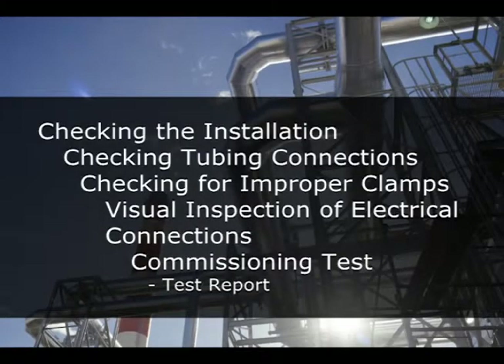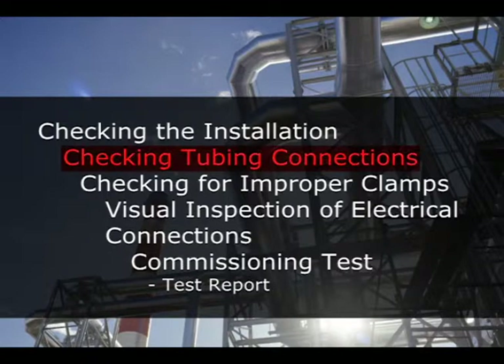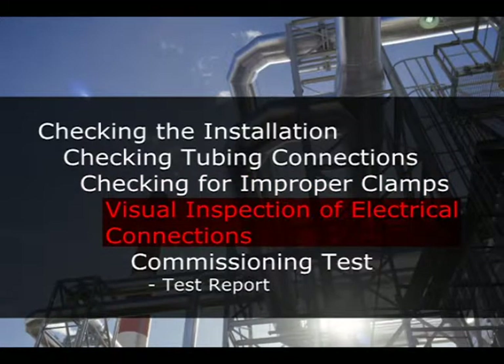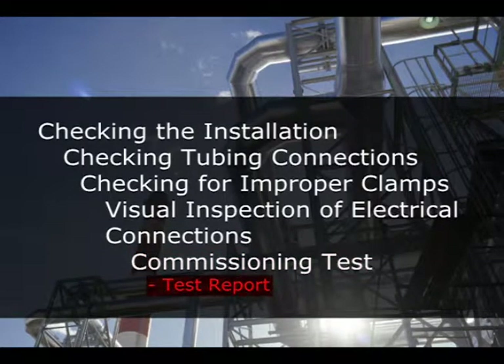In this chapter, we'll cover the following topics: checking the installation, checking tubing connections, checking for improper clamps, visual inspection of electrical connections, and commissioning test, which includes test reporting.